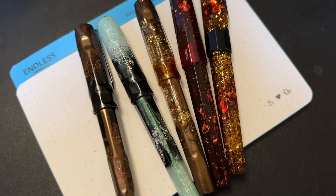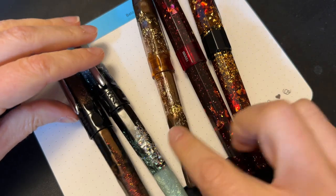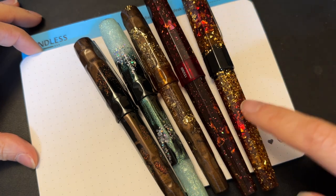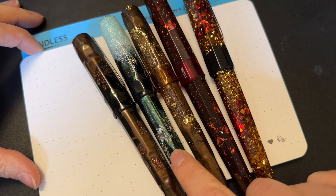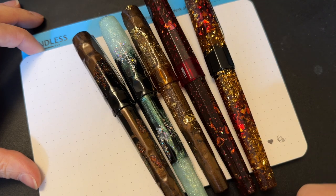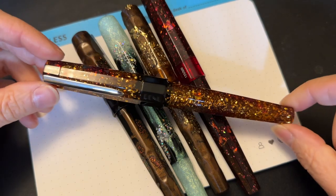My latest fountain pen obsession is Benu. I avoided these guys like the plague for quite a long time because I didn't like the flash, I didn't understand why it was relatively expensive for just a resin pen with steel nibs. I do have an in-depth review of the Benu Euphoria in the bourbon finish and the Benu Talisman in the edelweiss finish. I have a quick look at the Dream Bean and also a comparison video between the Talisman and the Euphoria, so check those out.